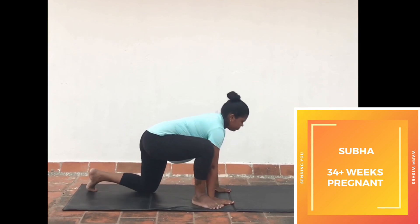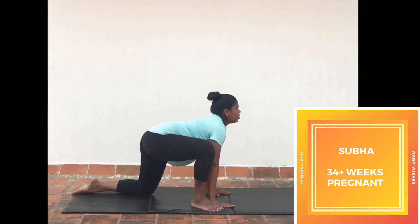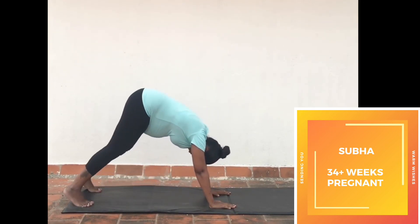Slowly place your palms on the ground and take your left leg back into equestrian posture. Be in the posture for a few seconds, then exhale and move into downward dog.